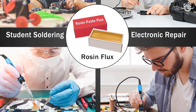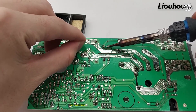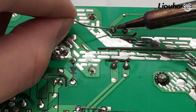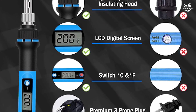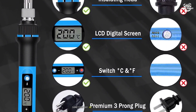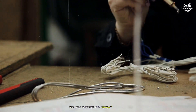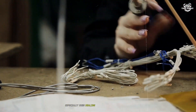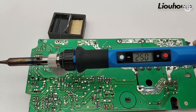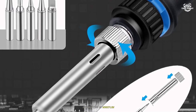The ergonomic grip is comfortable enough for short soldering sessions, though I did notice my hand getting tired during longer projects. However, I encountered some consistency issues with the temperature regulation. While working on a circuit board repair, I noticed the actual temperature would fluctuate from the displayed setting, sometimes by as much as 15 to 20 degrees, making precision work challenging, especially with temperature-sensitive components. The auto sleep feature, while good for safety, sometimes activated too quickly, interrupting my workflow.